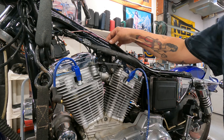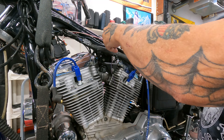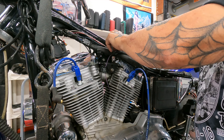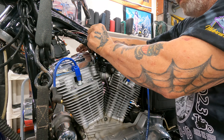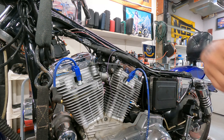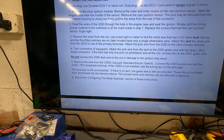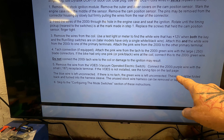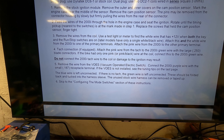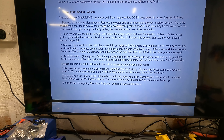We've got that part done. I'll wire-tie these. The blue wire we are not going to use — I'm going to tuck that back in there. I need to check the VOES. I think the purple actually goes to the VOES. The instructions say: remove the wire from the VOES vacuum-operated electrical switch, connect the 2000i purple wire with the small 187 receptacle terminal. If the VOES is not installed, see the tuning tips on the last page. The blue wire is left unconnected — that's if you have two coils. Let me check on that VOES.